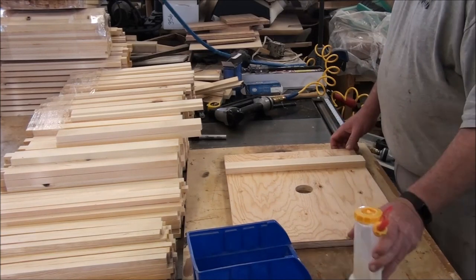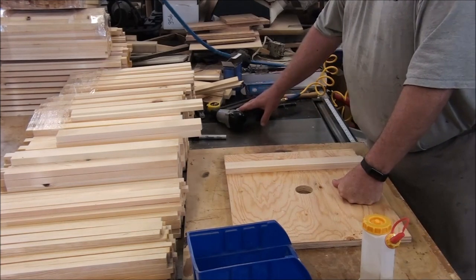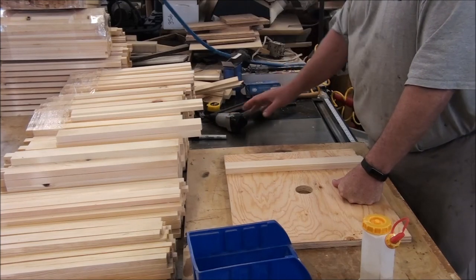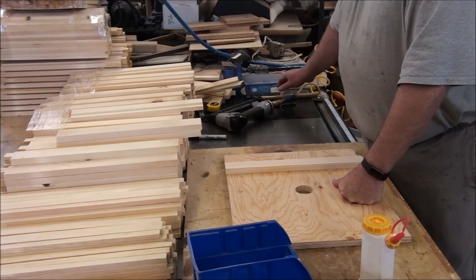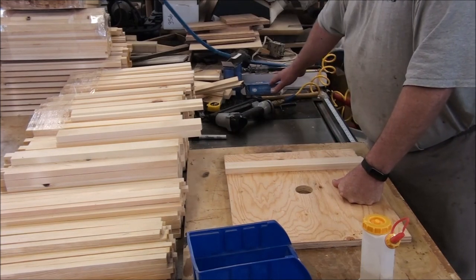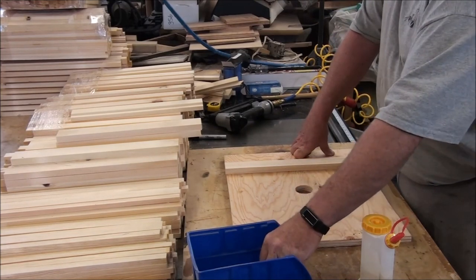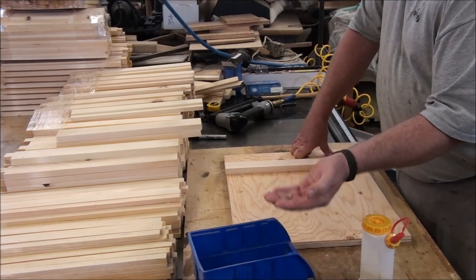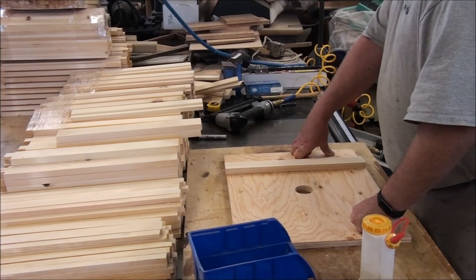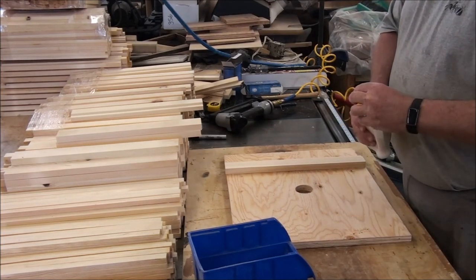I'm using Titebond 3 waterproof glue. I've got one inch narrow crown staples for the shims on the bottom. The cleats are all nailed on with 16 gauge inch and a half nails. The top cleat is screwed in from the bottom with a number eight, inch and a quarter wood screw. And that's about it — we'll get to this and show you how I've been putting these together.